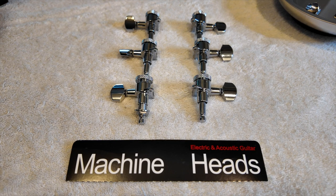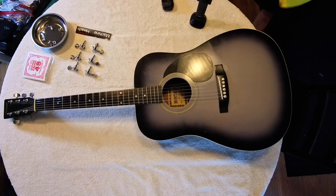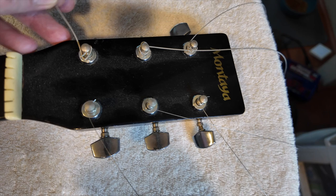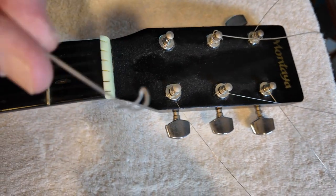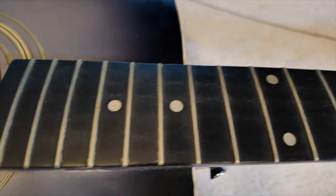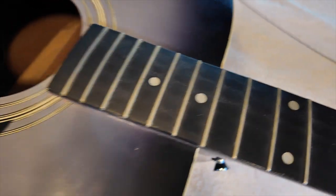Going ahead and removing the strings by cutting them since they're a very old set. We're simply going to take the strings, each one by one, unwind them from the head, and pull them out. Once the strings are off, we want to take advantage and clean not only the body of the guitar all the way around, but especially the fretboard, and give it some polish.